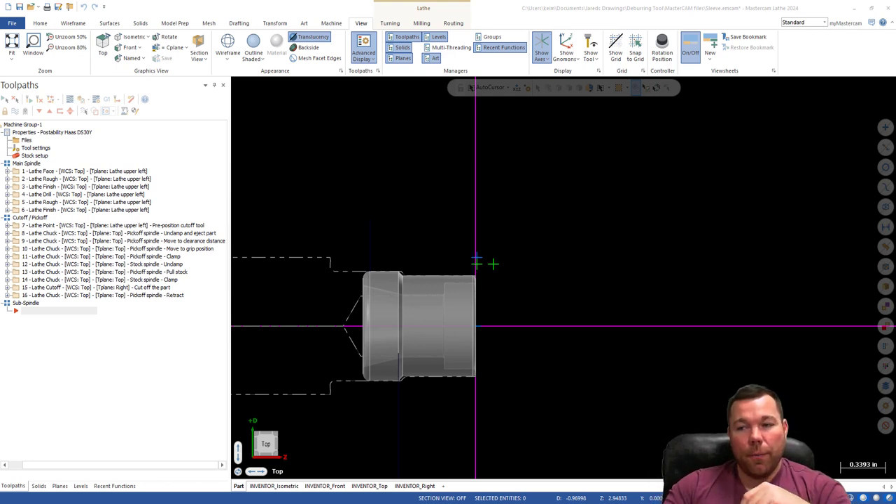Welcome back everybody for another video. In our last video we went over how to do the pick-off cut-off with the sub spindle and essentially create that sub spindle grabbing the part in the DS-30Y. In this video I'm going to show you how to continue on from there — how to actually program tool paths for the sub spindle, and how to get the sub spindle to come up and eject the part so you can automate this.